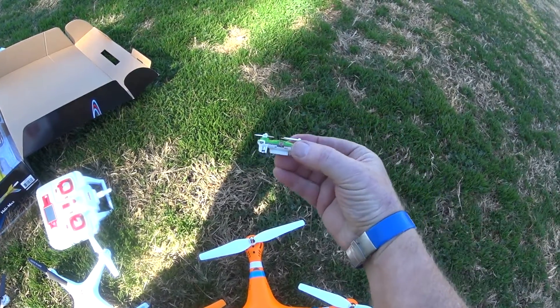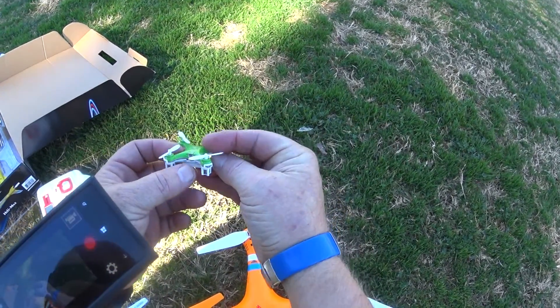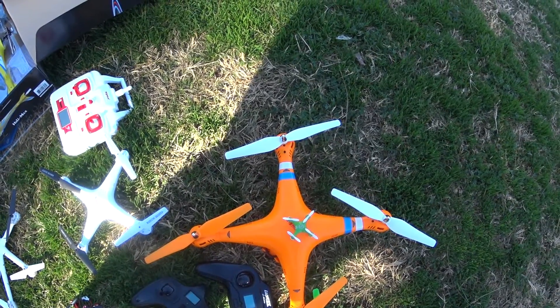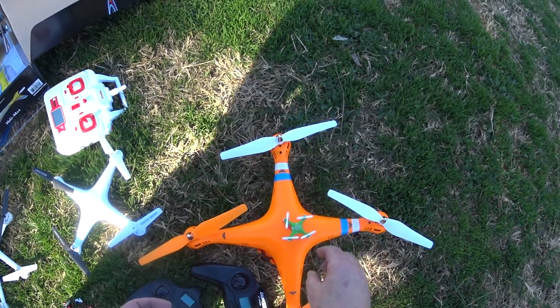I don't know if you can see it there — on-off switch. I'll turn it on and let it be level. Okay, so it's now bound.